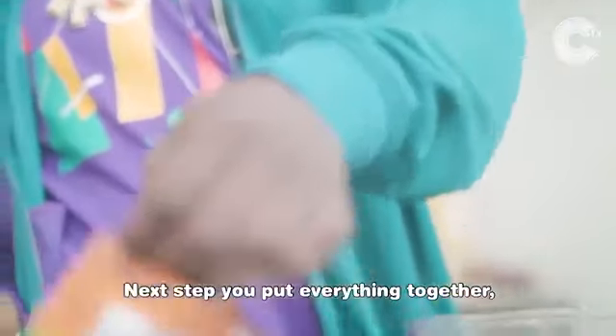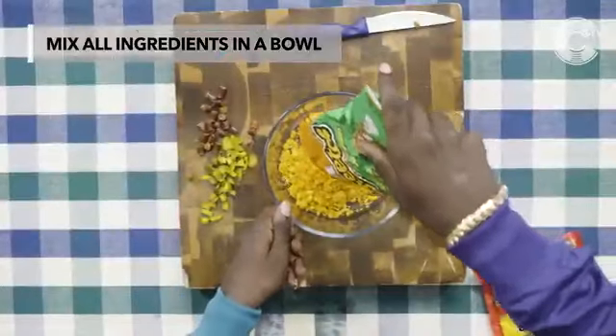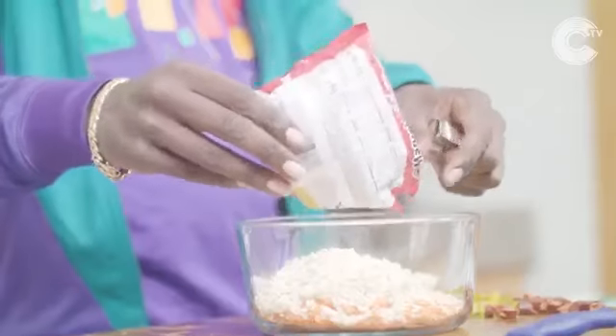Next step, you put everything together. Mix it all up. It's good.